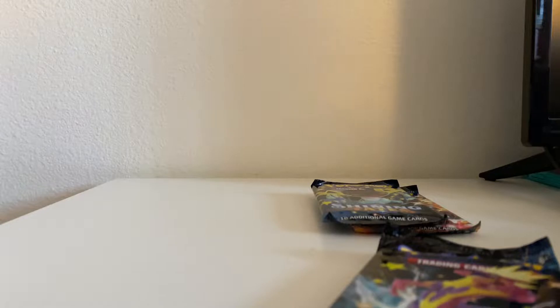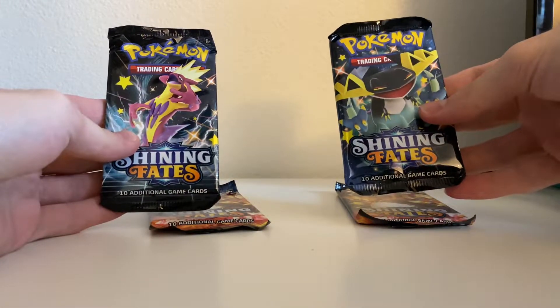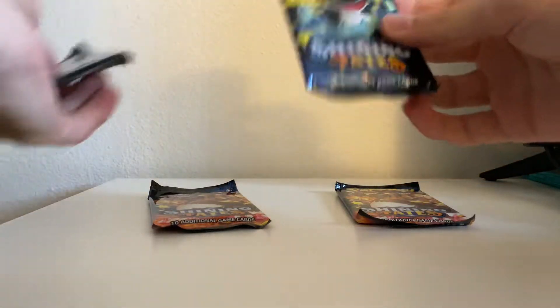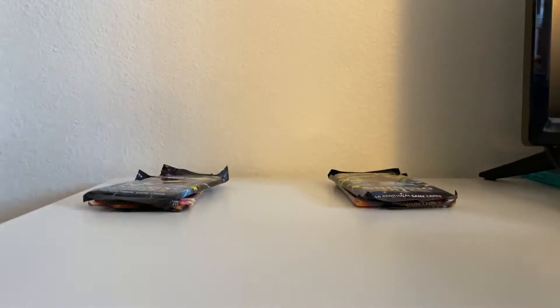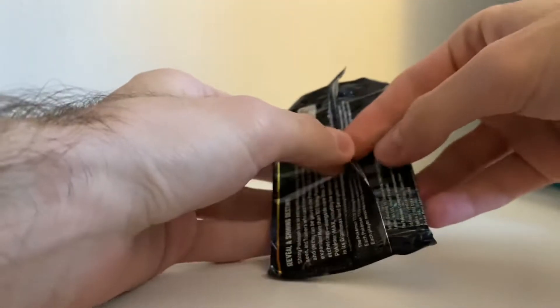I don't know if these tokens are worth keeping but they're not bad. A little corner damage on them, but what do you expect — they're just loosely put in there. We got a Shining Fates pack and a Shining Fates pack. So there's one Charizard pack design in each tin, then there's a Dragapolt one and a Toxtricity one. I'll go Toxtricity, Dragapolt, and then the two Charizard packs, going back and forth between both tins.